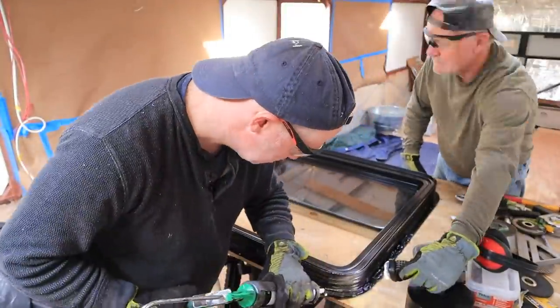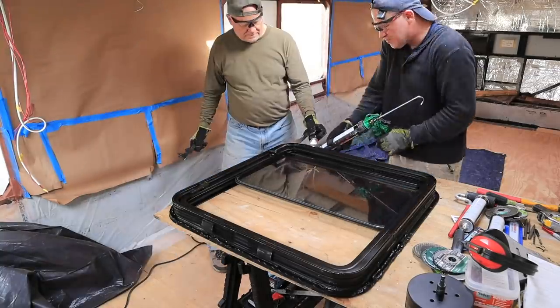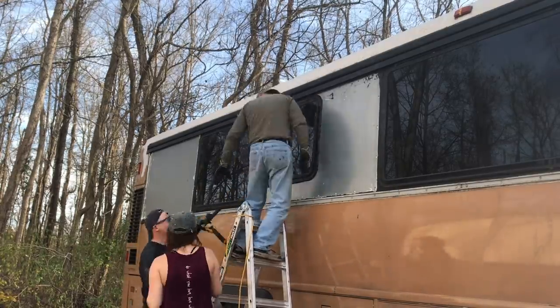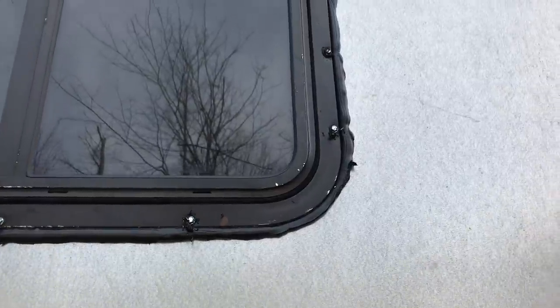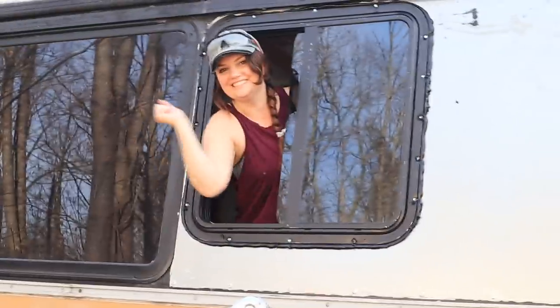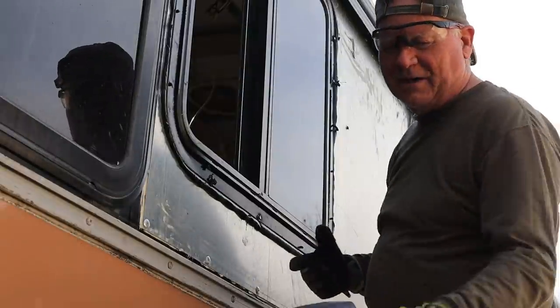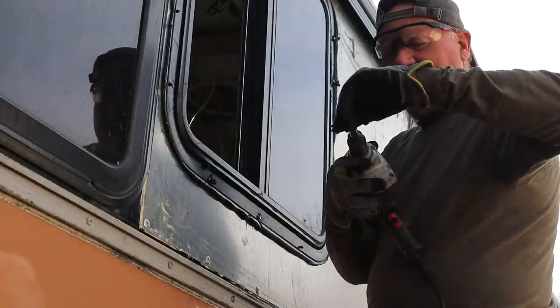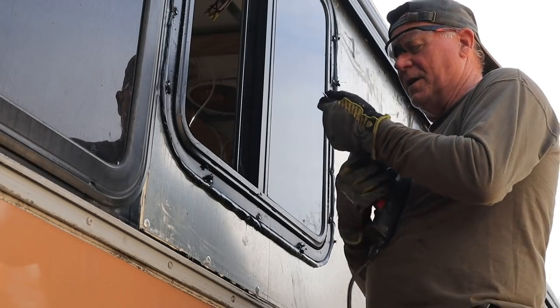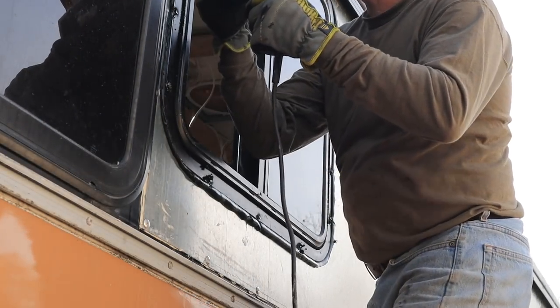Finally we got it to work and then mounted it with lots of Cicaflex, and then screwed it in place. Don was worried about this window because it was a snug fit for the most part, but one corner felt a little too big at the bottom, so he went a little crazy with the Cicaflex. There is so much Cicaflex on this one. We've learned that there's no such thing as too much sealant — people have learned too much Cicaflex is better than not enough. Valuable lesson in Bus 101.